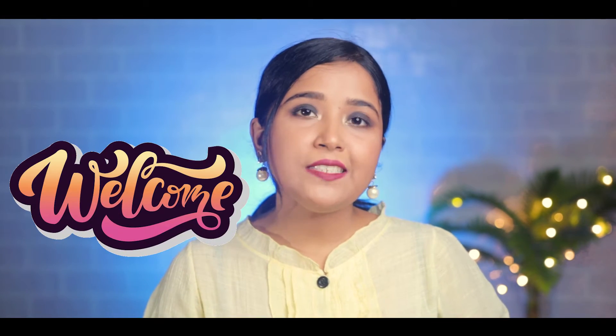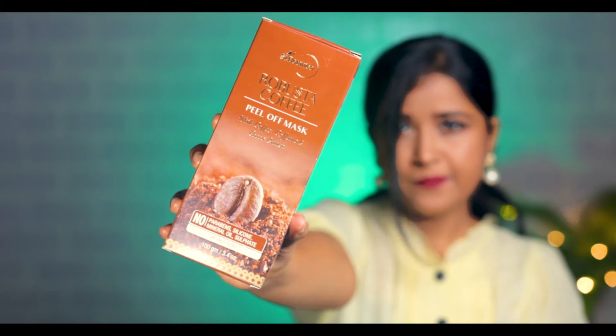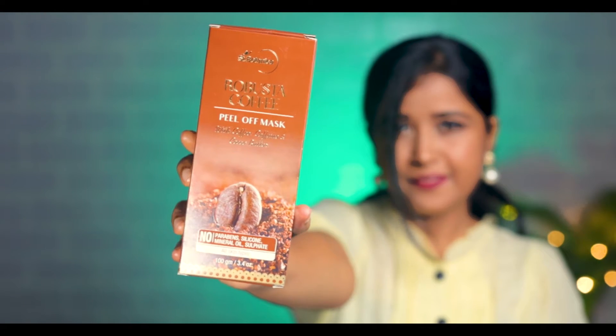Hello everyone, welcome to my channel. Today I will talk about a better peel off mask which is very important for our skin. I am talking about Zen Botanica Robusta Coffee peel off mask with coffee, caffeine and cocoa butter.